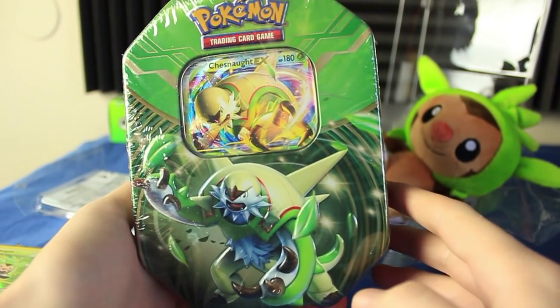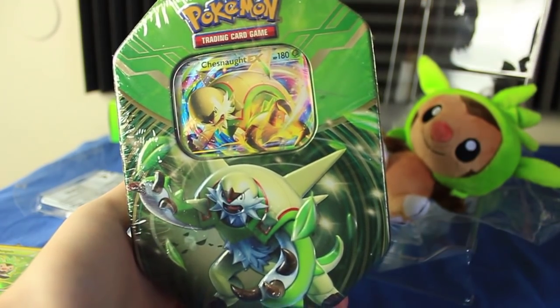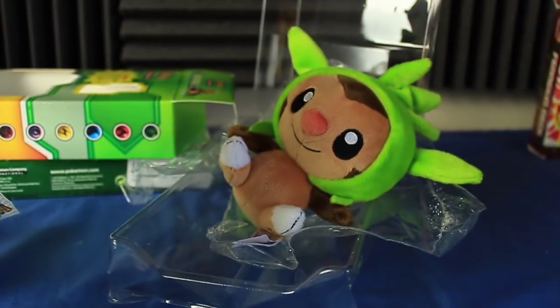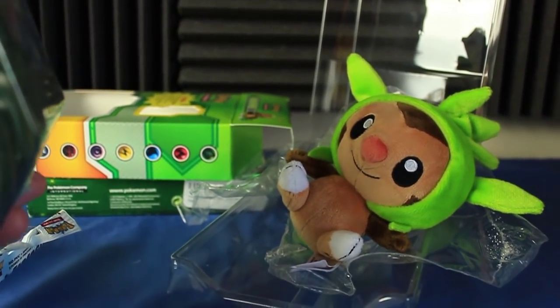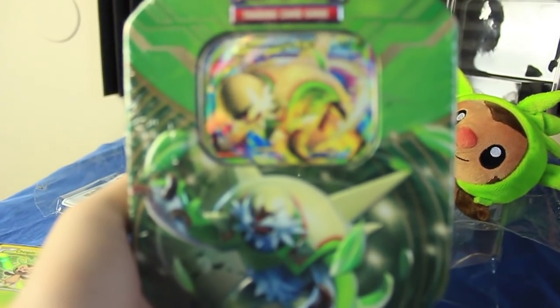Hey everyone, welcome to another Pokemon card video. We're going to be continuing Chespin week. Here we have the Chespin EX tin, and I made a throne out of plastic for Chespin to sit in. The throne kept falling apart, so it's kind of sloppy. We're going to open up this tin and get more plastic to add to the throne.